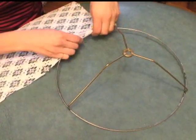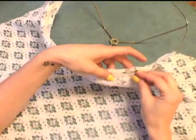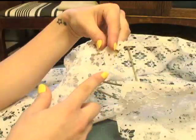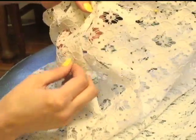Take the top corner of the lace and the top of the metal circle, fold the lace over the metal and pin. Pin until you've gone all the way around. When you get to the unfinished edge, fold once and pin the folded edge to the other piece of lace.